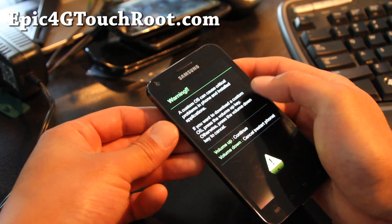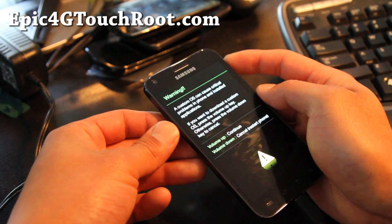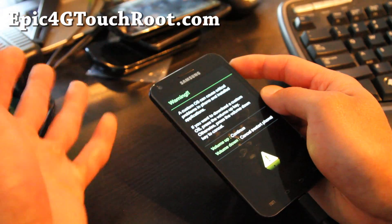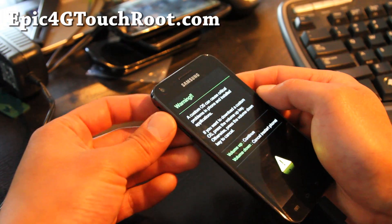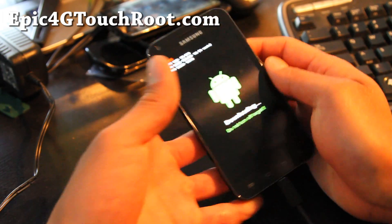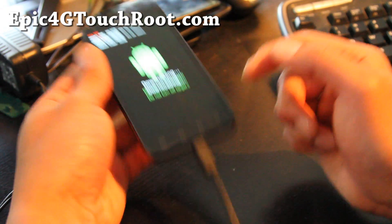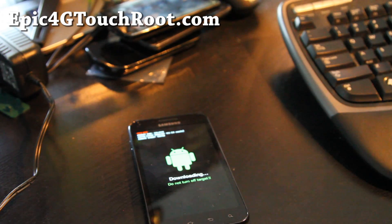Hit volume up once you see the screen. So it's volume down and the power button — hold those two down together anytime and it's going to reset your phone and get you into this mode, then hit volume up and it will get you into download mode. Connect it via USB to your Windows computer.